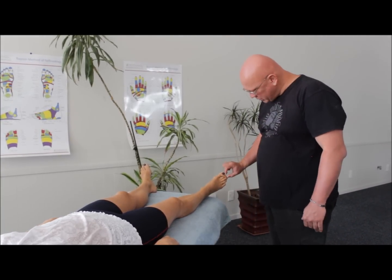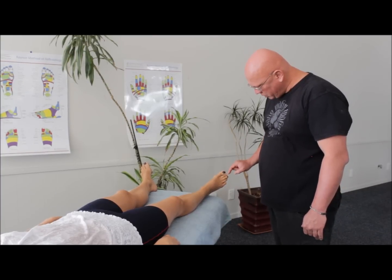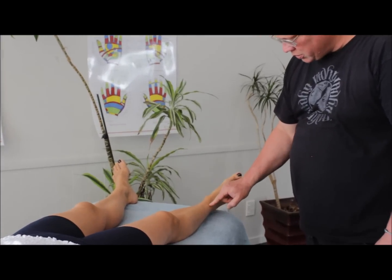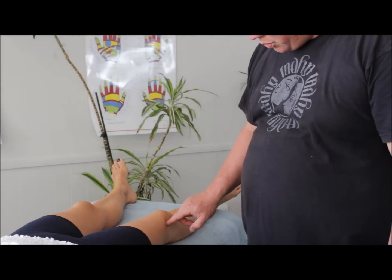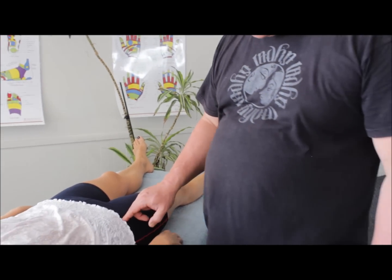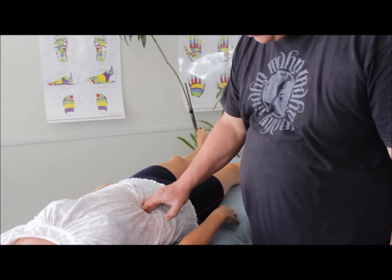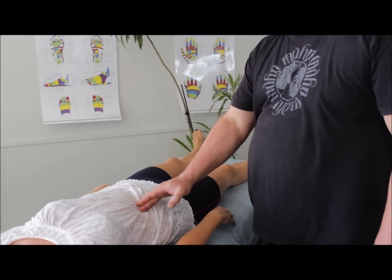It starts basically through this area here, from the inner part of this toe, this toe, and this toe, all through here, and then becomes one solid band through here. A very important point is right in here, and then it comes up through here. This can be a little bit ticklish if it's tight, and then it becomes tension through here. Effectively this is pretty much where we stop when it comes to working on this band.